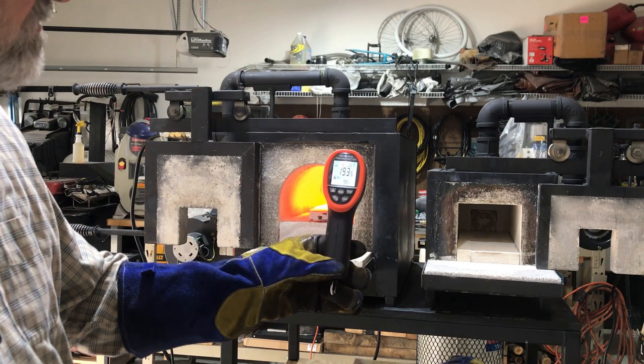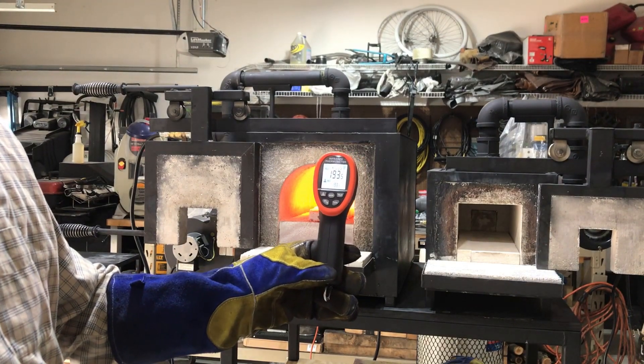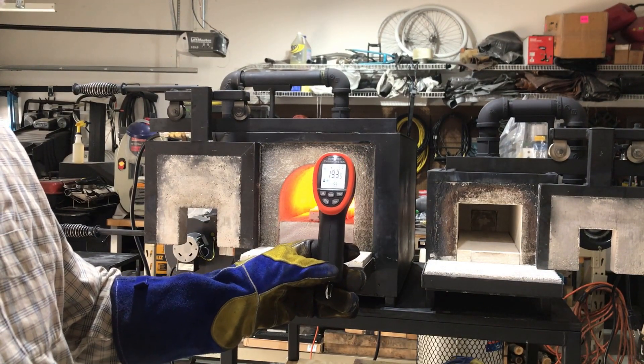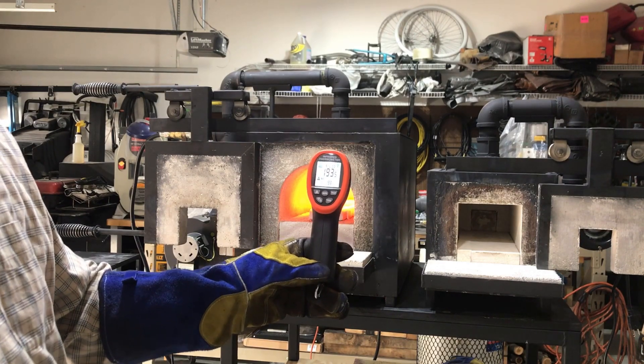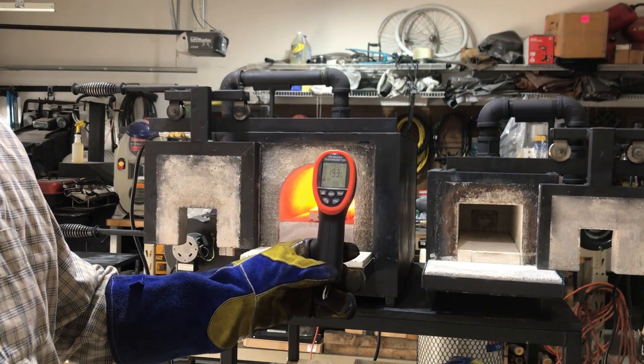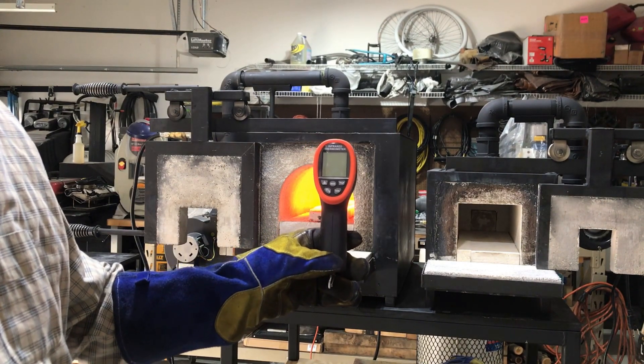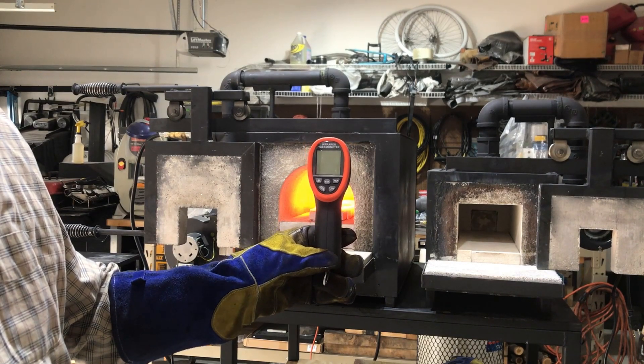Once it gets up to temperature, that whooshing sound you'll hear will disappear. The hotter these things get, the more efficient they burn the propane. I've got the propane needle valve adjusted where I normally run it, so until it gets fully up to temperature you're going to hear a little bit of that whooshing sound until it gets up to a clean burn.